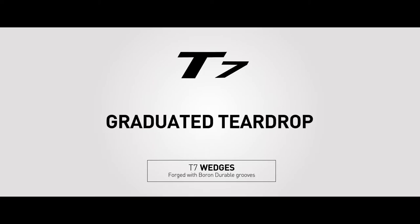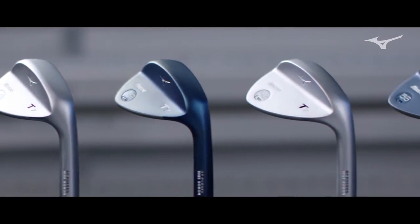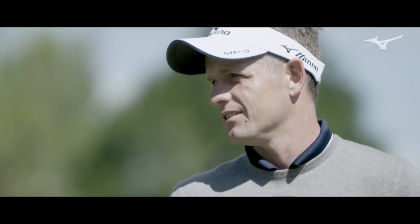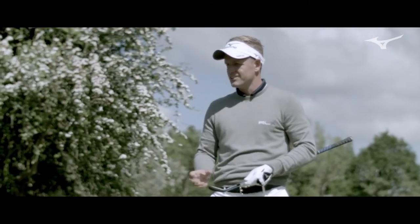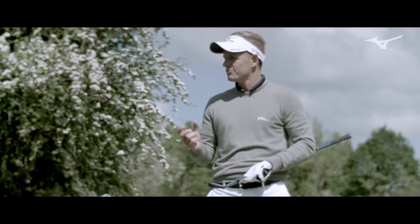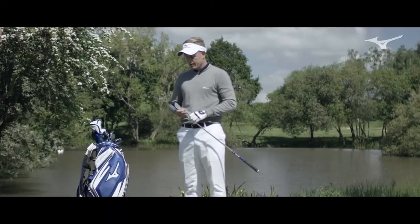I would put these in my bag today, yeah. They look great. I like the fact that it's a little bit more compact, especially with the shorter clubs. It's consistent, you know, it's always the same feel — there's no clinkiness. It just feels like the ball coming off the right compression. When you hit it in the middle, it feels really solid. I like it, looks good.